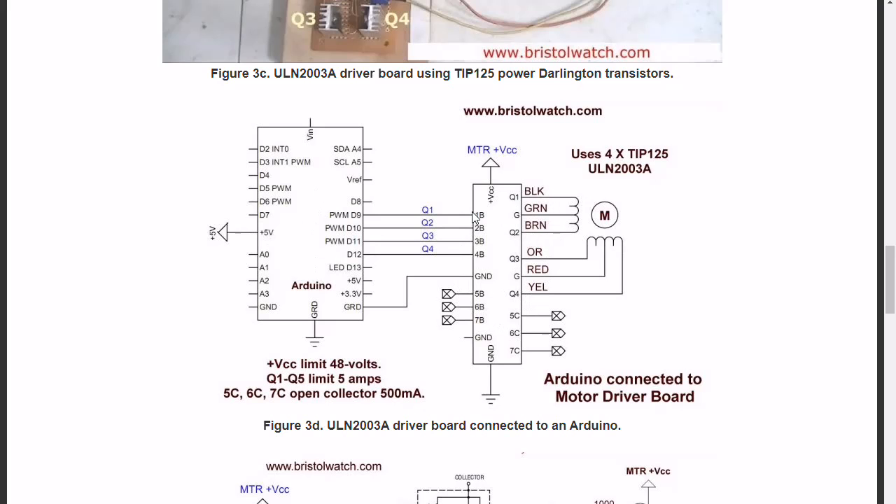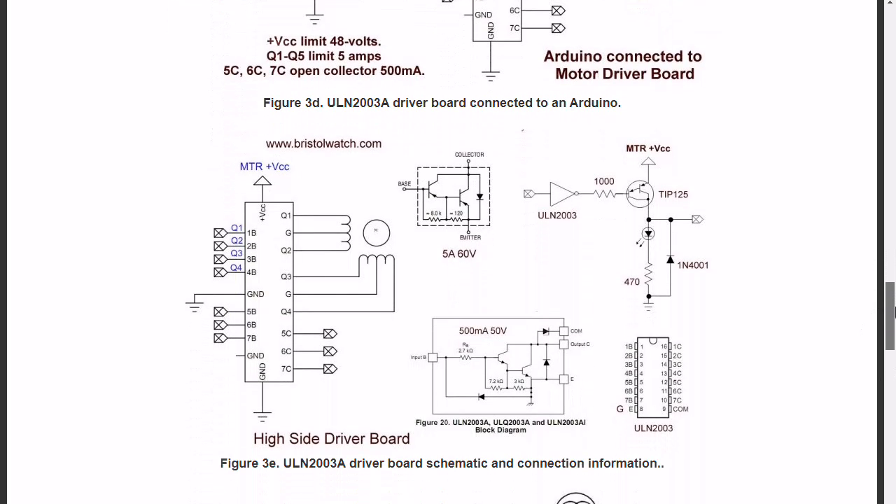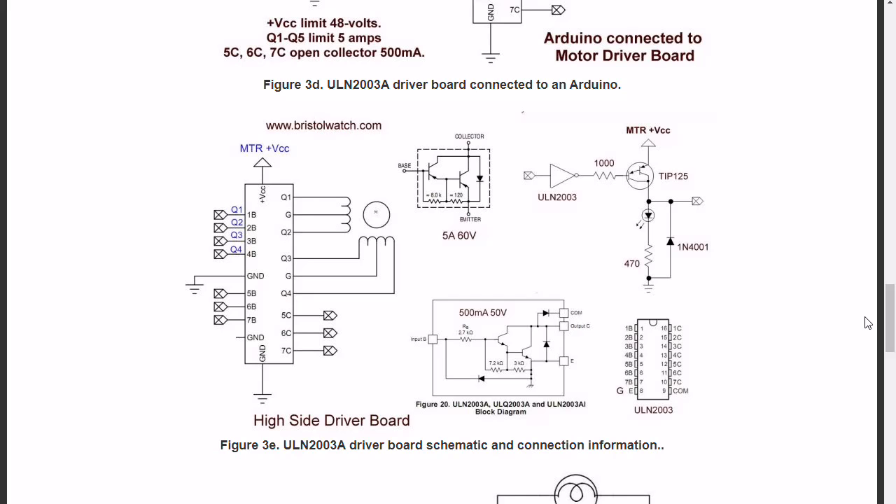I used four of the seven drivers and still had three left over. Here are some internal characteristics that you can see. Again, that's the TIP-125. This is how the transistors are connected — that's the output to the coil, and the coil runs to ground.